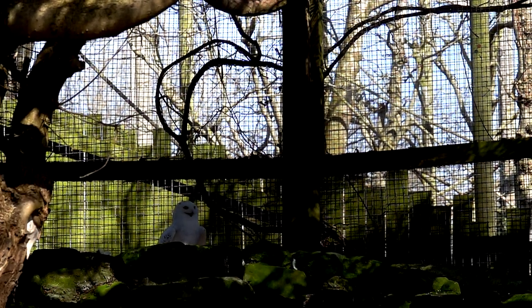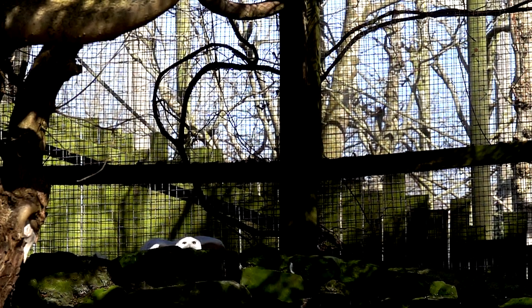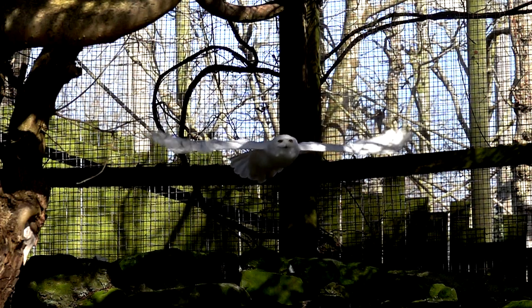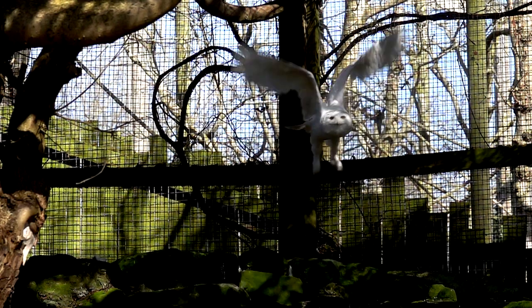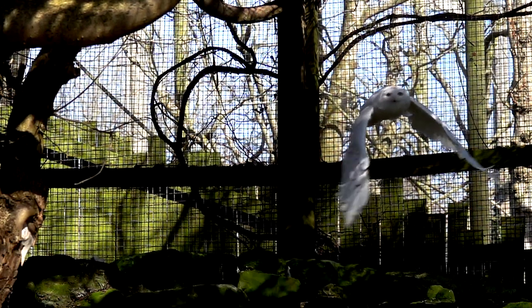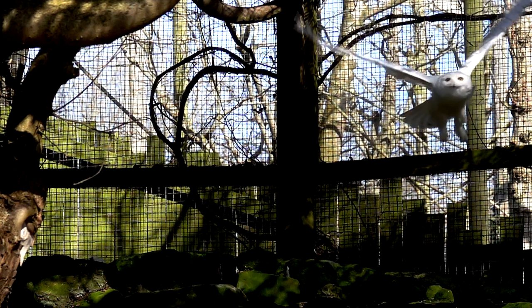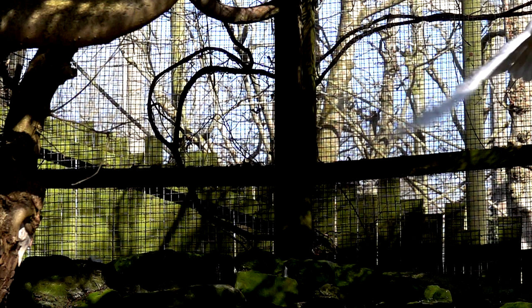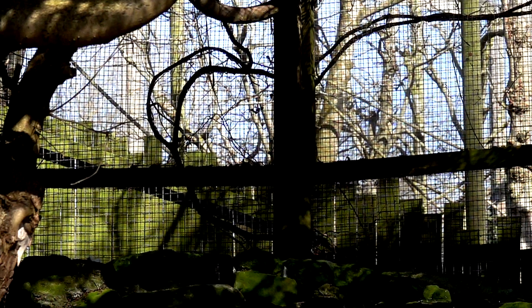This one I really love — Snowy Owl. Unfortunately it's in a cage, but if it was in the wild it would be beautiful. So yeah, 500 frames a second again, and I actually got the keeper who was cleaning and putting food in to just disturb the bird a little bit so it took off for me — and there you go. Really, really cool.